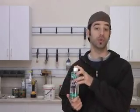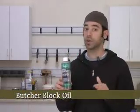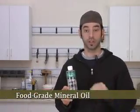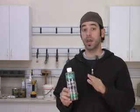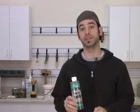First, there's mineral oil. You may see this sold as butcher block oil, but please don't waste your money like I did. Just go to your local supermarket or pharmacy and pick up some food grade mineral oil. It's odorless, it's tasteless, and it does a great job of repelling moisture. It's also an easy finish to renew whenever the board needs it.